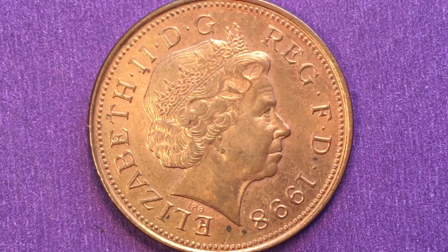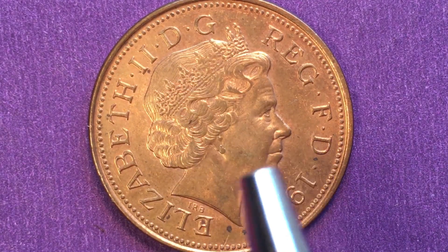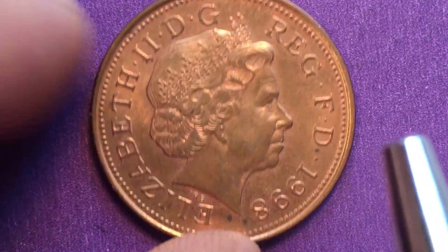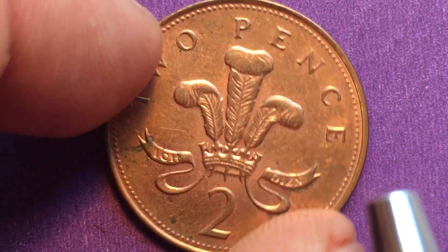The copper-plated steel does tend to be a little more shiny, and it also tends to wear differently. So if you have them side by side, you can sometimes tell the difference just by looking at the two coins.